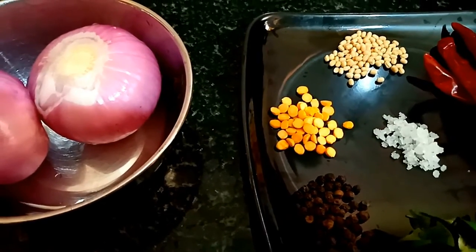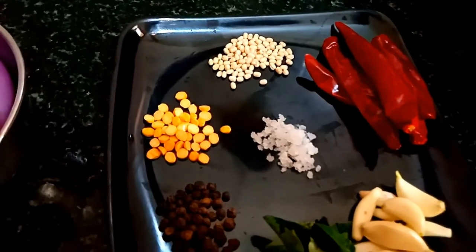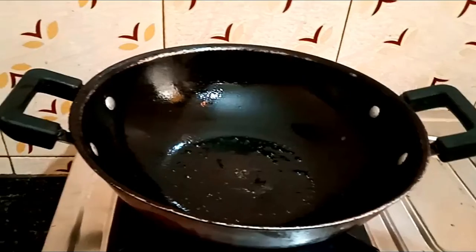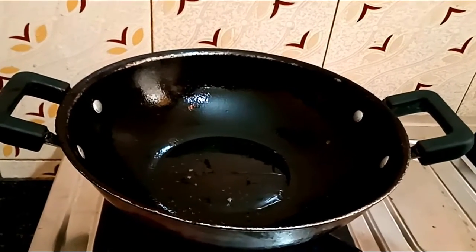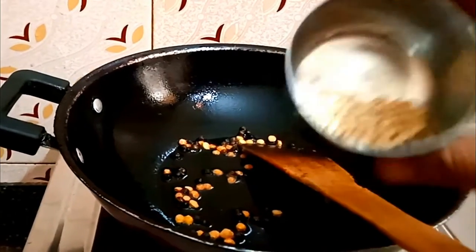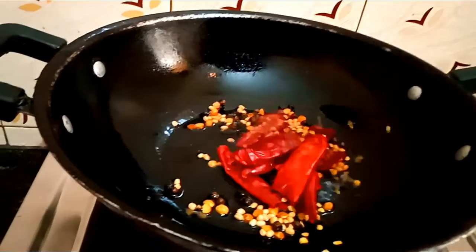Then we will see the Chattnita. 1 spoon of rice and 1 spoon of rice. Give a little soup of rice, so we can add some rice. Then we will add some rice. Add some rice. Chattnita, added some rice. This is the oil. Add some rice, we will add some rice.